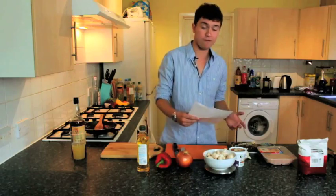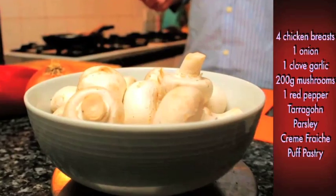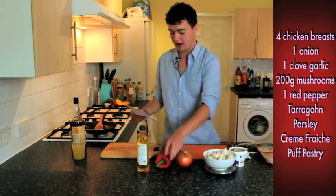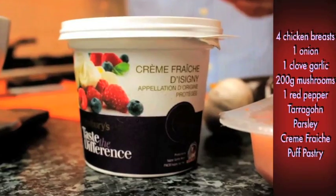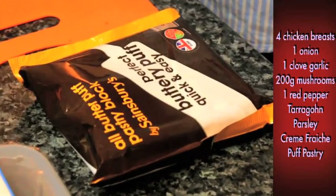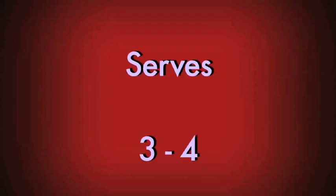What you'll need are four diced chicken breasts, one finely sliced onion, a clove of garlic, 200 grams of button mushrooms, a sliced red pepper, some tarragon, some parsley, some crème fraîche and some puff pastry. This should make a pie that serves three to four people.